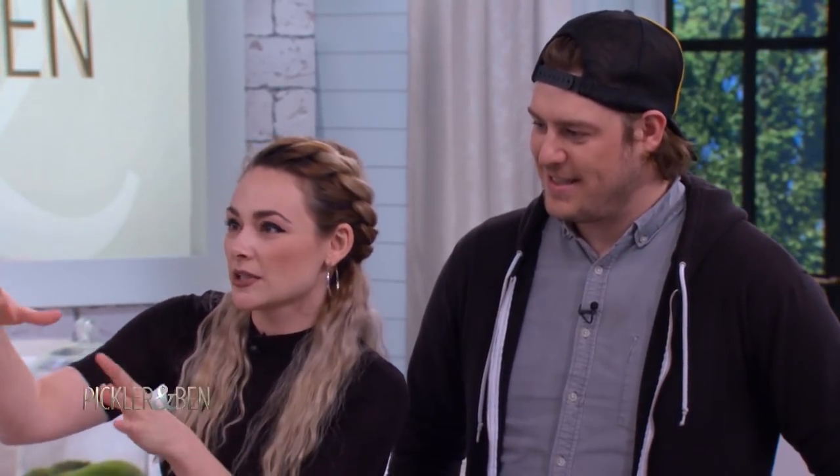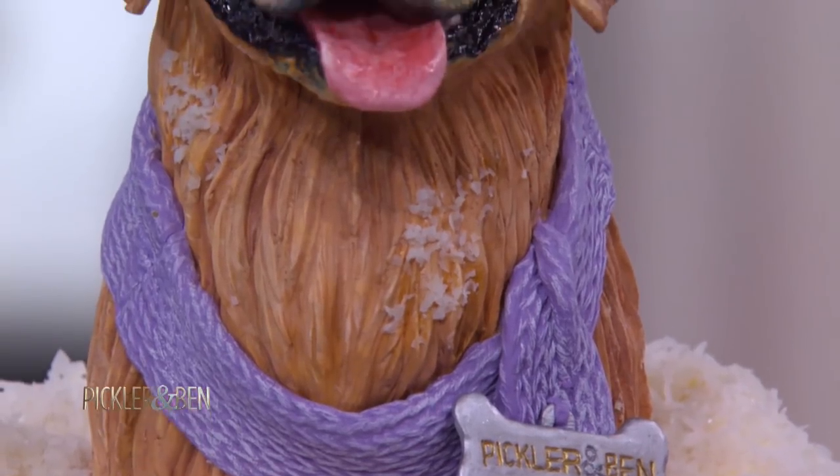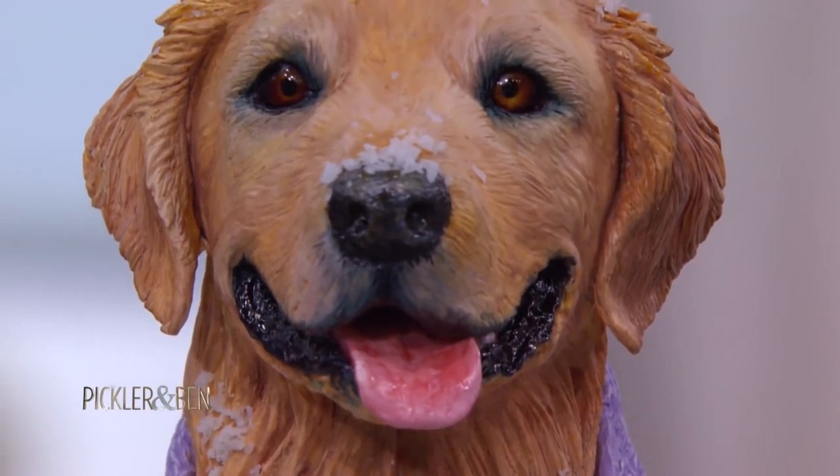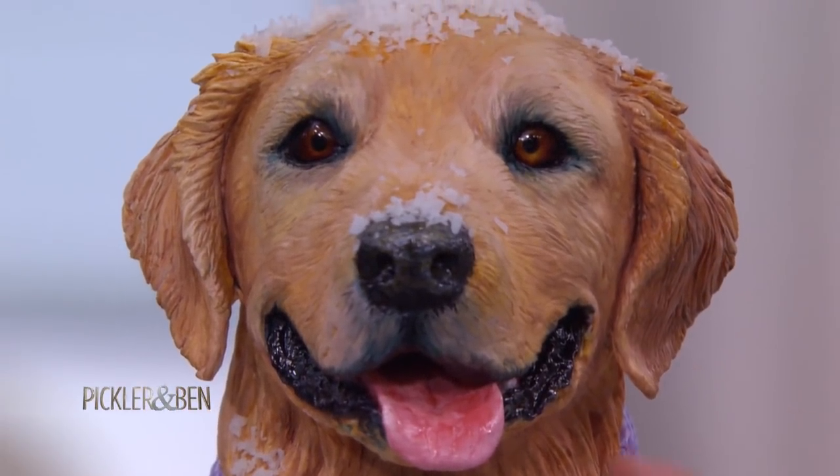Because his size is a little bit smaller, we use rice cereal treats, and we kind of pack it together. Then you use modeling chocolate on the outside, and that's where you get all the details. The glossy areas are actually piping gel, so everything's edible. Piping gel is the stuff that sometimes they'll put on the outside of fruit to preserve it, so it doesn't go bad.